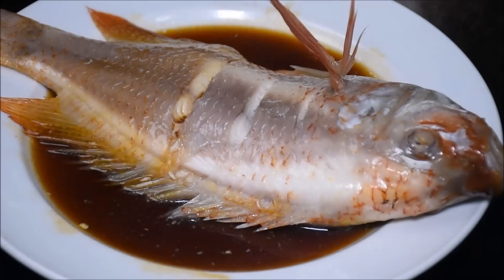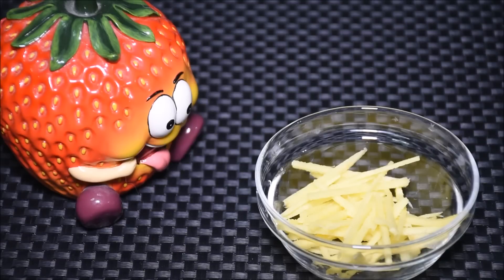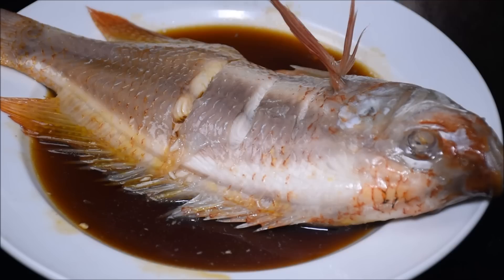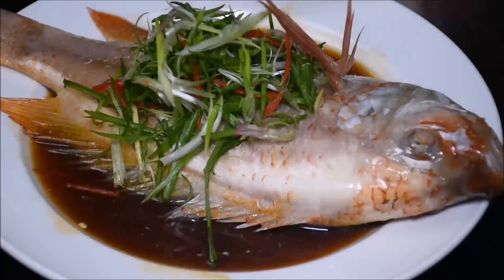Next, we need to add the sliced ginger. Hi, Mr. Ginger — aren't you supposed to be somewhere else? Somebody forgot about me! Hey, remember to add the sliced ginger.